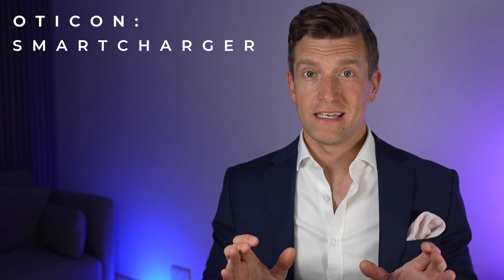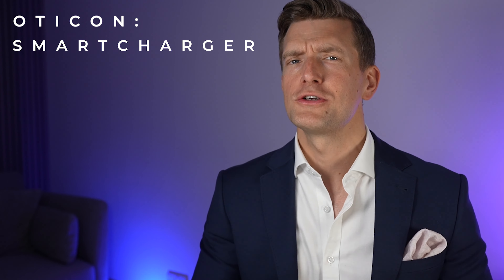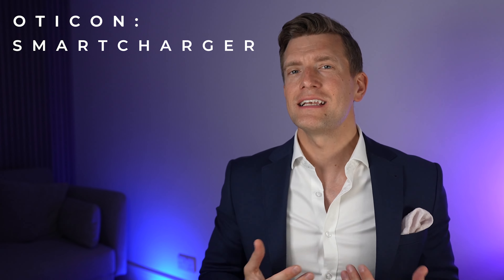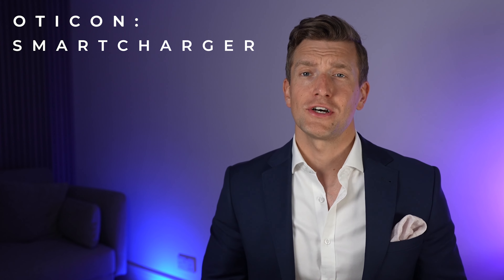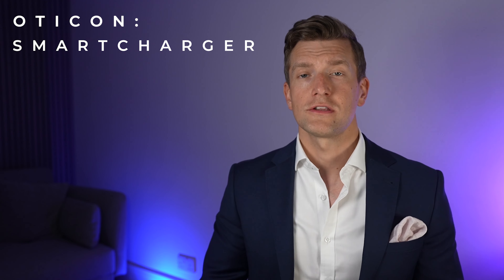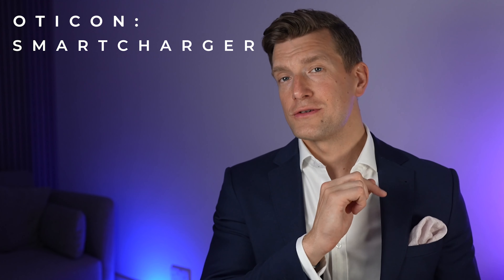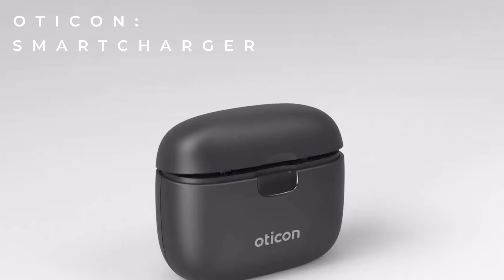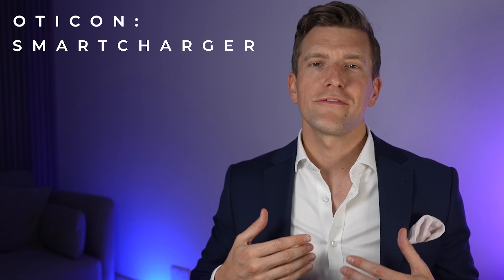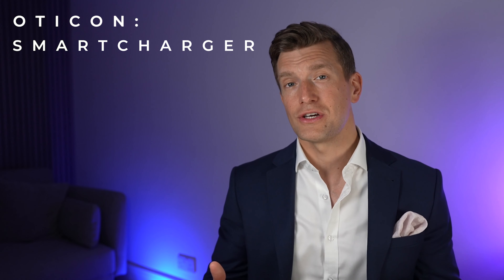One thing that really pleases me is that Oticon have designed the new charger with a closable lid. The LEDs on the back of the hearing aids light up while charging, and I've had patients complain in the past that it stops them from sleeping, so they've had to cover the charger or charge in a different room. With the Oticon Smart Charger, you can simply close the lid and sleep in peace. Having this closing lid also turns the charger into a handy carry case — if you're travelling, you can drop the hearing aids in and they'll be safely stored and charged on the go.